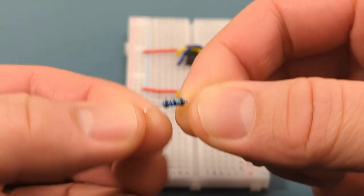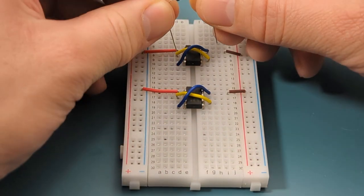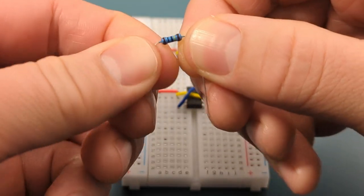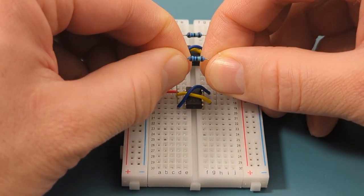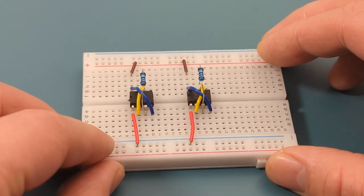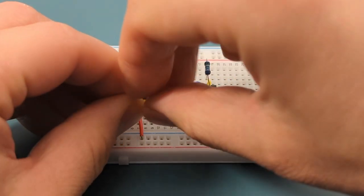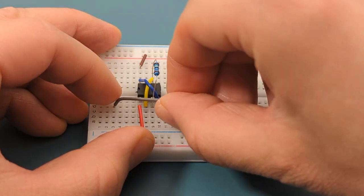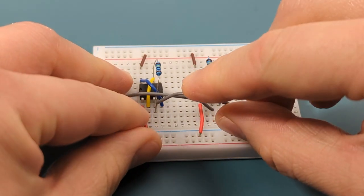Bend the ends of a 1 megaohm resistor and insert it between pin 3 (output) and pin 6 (threshold). Do the same on the second 555 timer. Then connect a jumper wire from the left side of the breadboard to pin 3 (output) on the second 555 timer, and connect another jumper wire from pin 3 (output) on the first 555 timer to the right side of the breadboard.